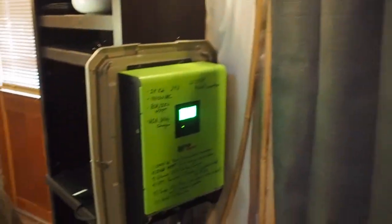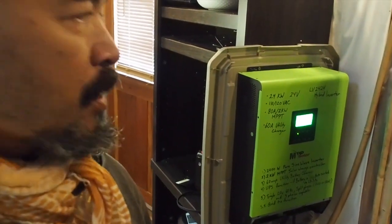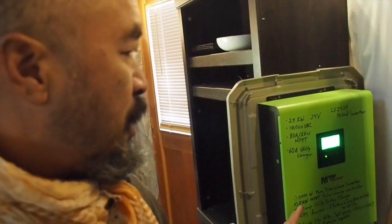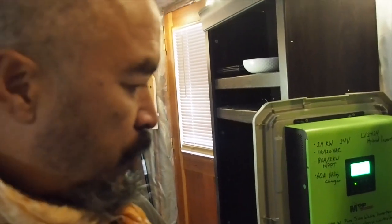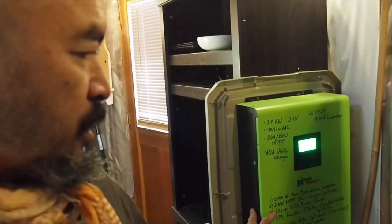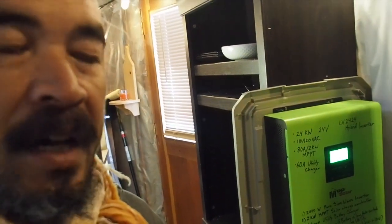Here's the shelving. This is my solar setup — this is an MPP Solar unit, and this is a 24-volt system. It combines a sine wave inverter — it's 2 kilowatt — and an MPPT charge controller that controls the solar energy coming from the sun down to the batteries. It also has a utility battery charger, so just in case, I can plug in from utility or AC power. It switches to utility or AC power automatically if you have that available.